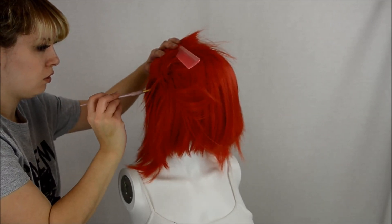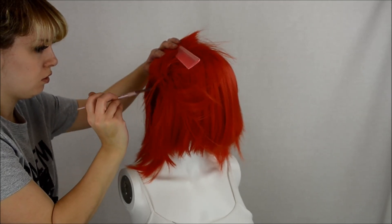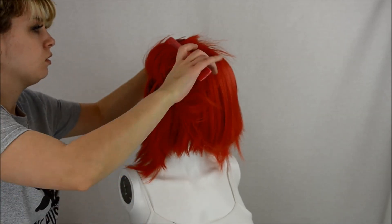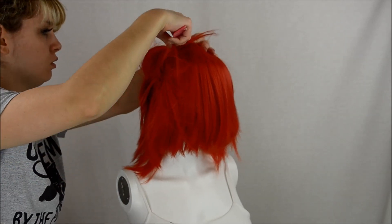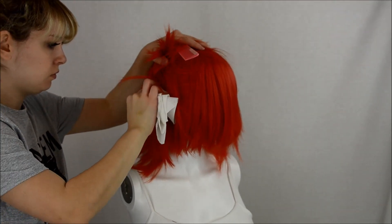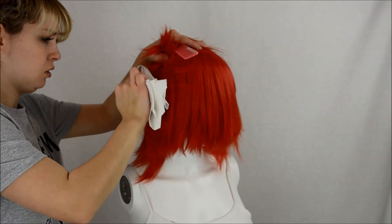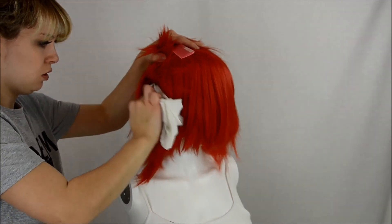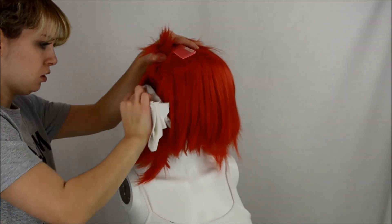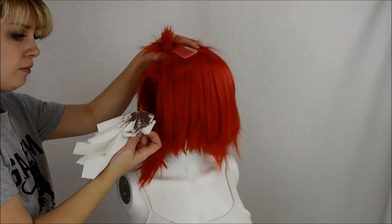Start on the bottom-most layer and work your way up. As you're painting you're gonna notice that the color is a bit chalky and much lighter than a darker tone should be. But as you remember, paint dries darker. Don't get scared by the chalkiness and make it darker, because what's gonna happen is the paint is gonna dry black and Kakyoin is gonna look like one of those people with big dark roots.